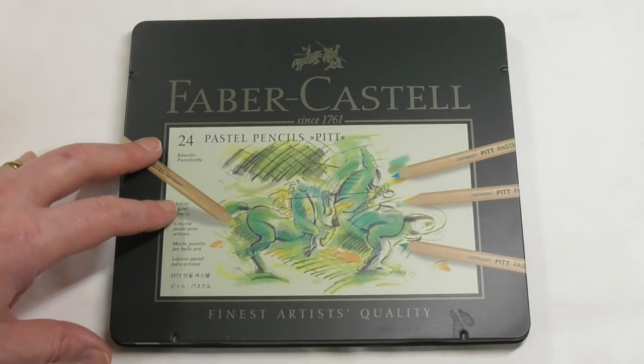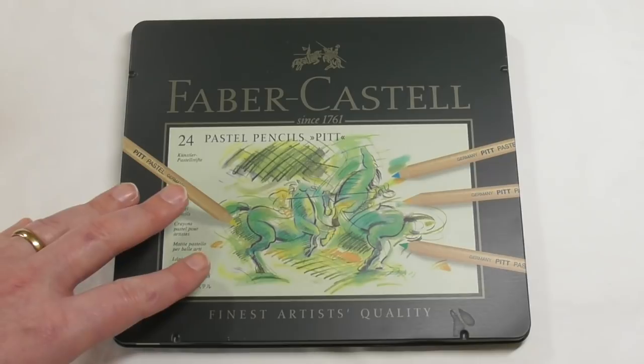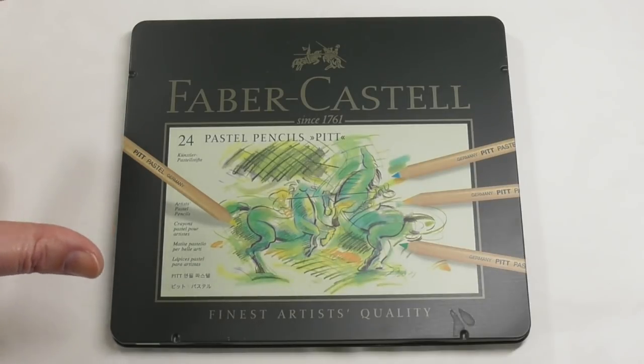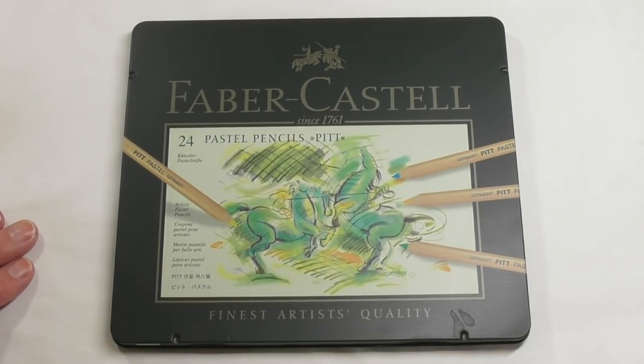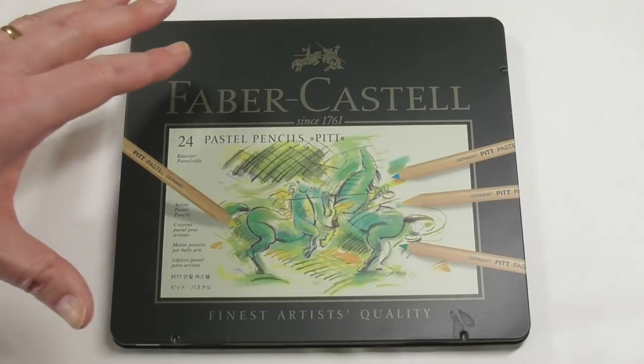So as you can see here, this is Faber-Castell's Pitt pencils. This is only a 24 set, but the range is available in three blister packs. I think that's a relatively new way of selling the pencils, but it's a really good system because it allows you to go out and buy a small amount of pencils to get you started and let you know whether you like the feel of pastel pencils. They're also sold open stock, and in terms of bigger sets you can get a set of 12, 24, 36, and 60 — so 60 is the largest set they come in.